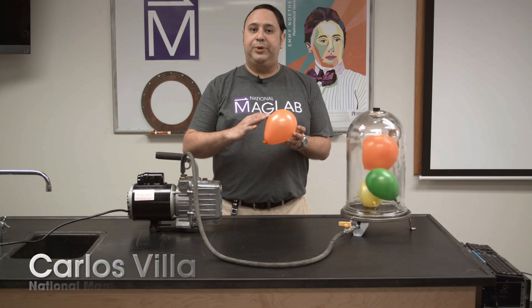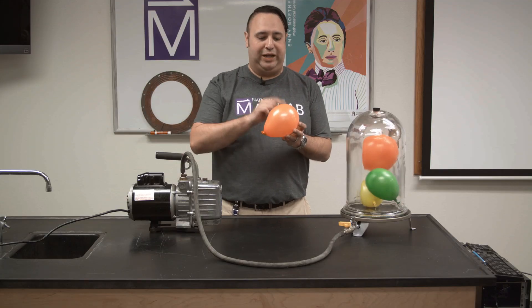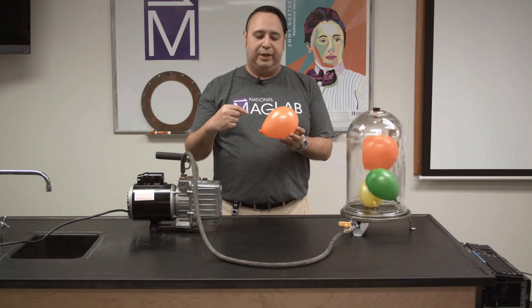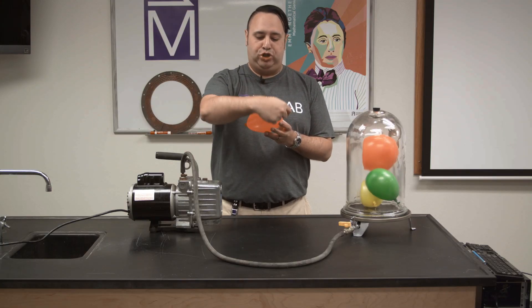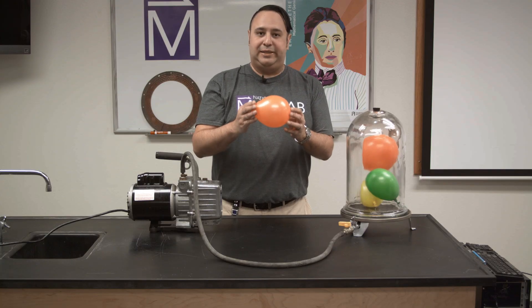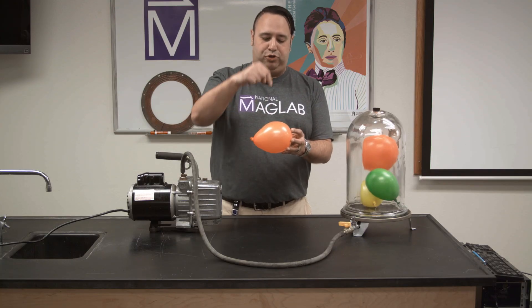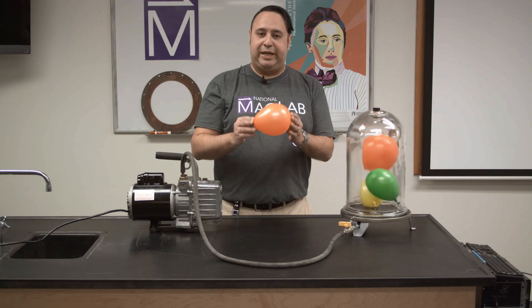This is a balloon, and the reason that balloons stay inflated is because there's air inside the balloon that is pushing against the walls of the balloon. At the same time, the air outside of the balloon is pushing on the outside of this balloon. So this balloon stays at this size because the pressure is pushing out and the air inside is pushing this way, so this balloon stays this size.